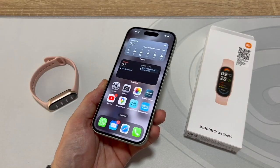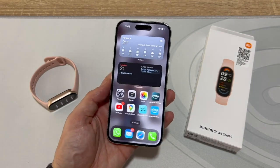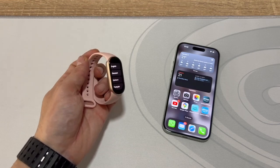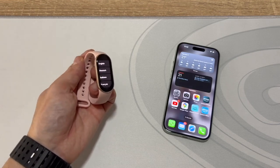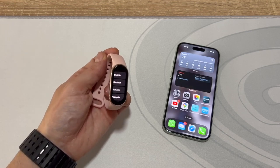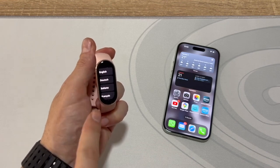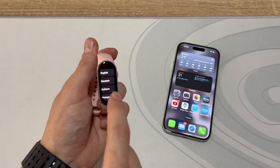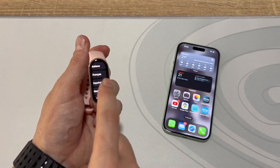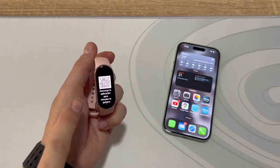I'm using an iPhone 15, but the process is identical for all iPhone models. Before we start, I recommend taking the bracelet out of the box and charging it. Wait until it's fully charged, ideally 100%. You'll see the language menu appear. Once it's charged and this menu is available, select your preferred language. I'll choose Spanish in this case.